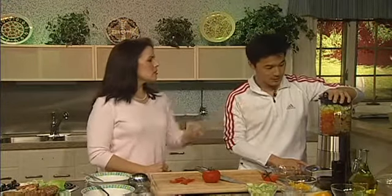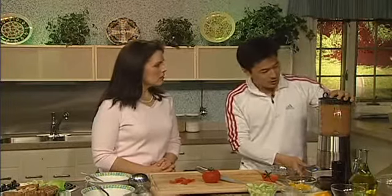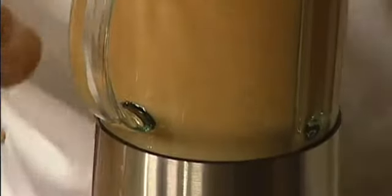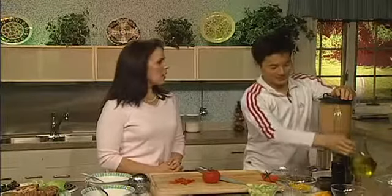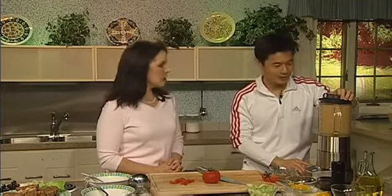Why do you drizzle it as opposed to just putting it in? Because it incorporates a lot better if you put it in slowly. So this is just on the slowest speed setting here — that blends right up. You want to get it so that it's nice and smooth with texture.